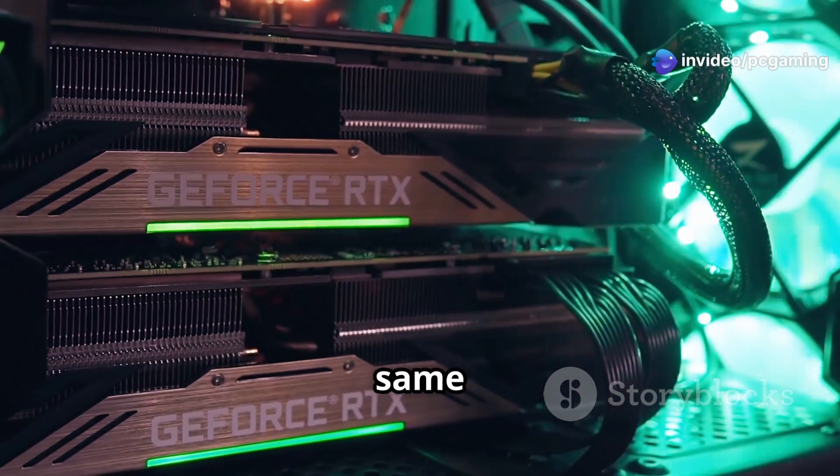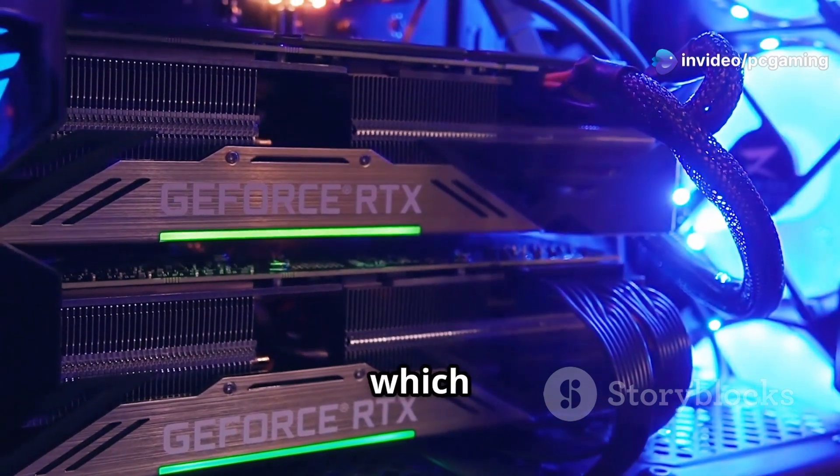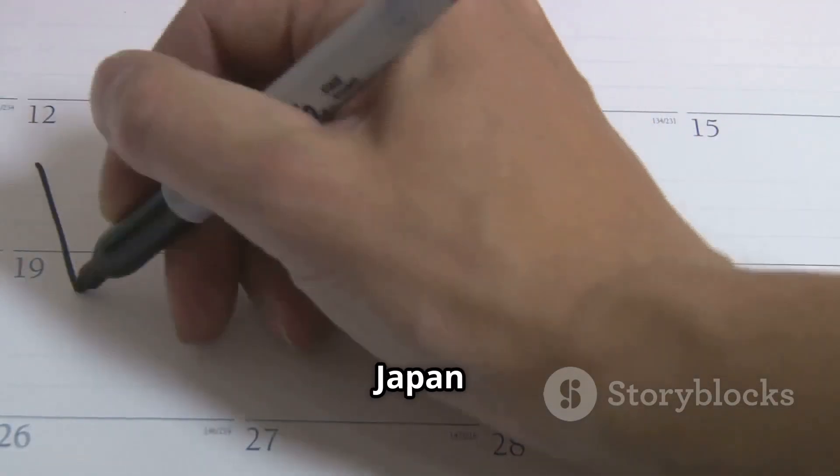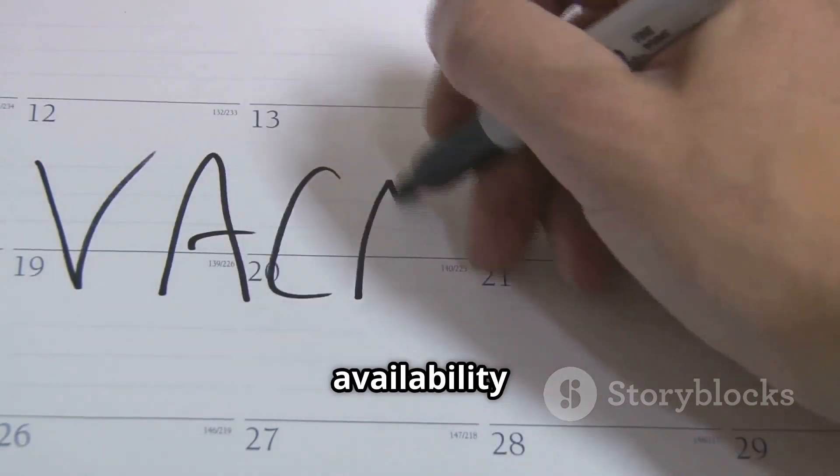As for pricing, it's expected to be around the same as the original Steel Legend, which is currently $669. Keep an eye out in early April for its Japan release and watch for international availability soon after.